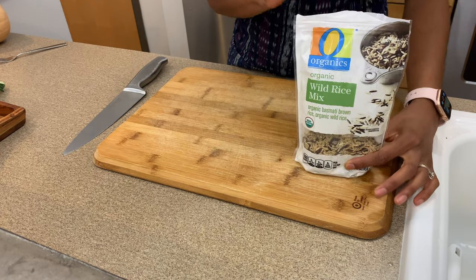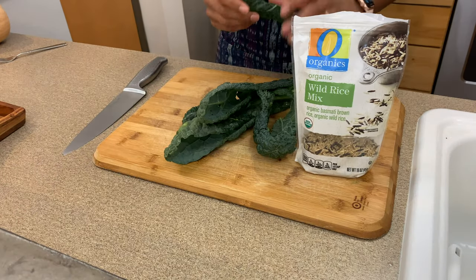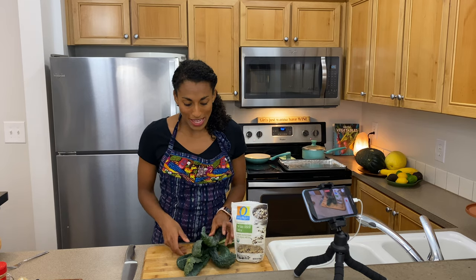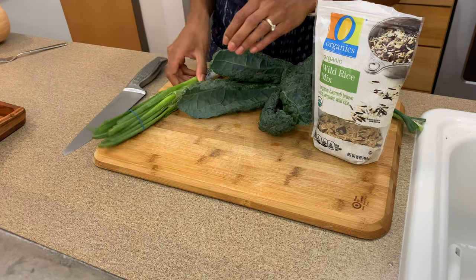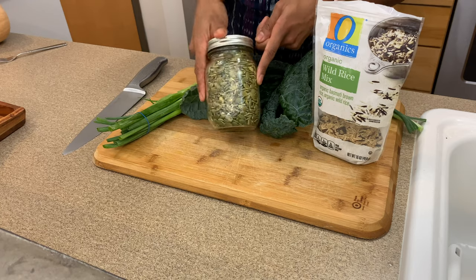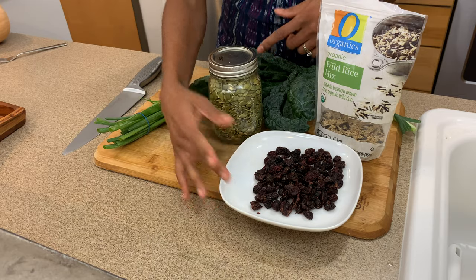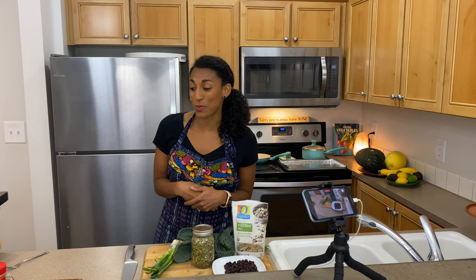We've got wild rice — you're going to be using two cups. Kale, and you can use whichever kale you'd like: flat leaf lacinato kale, or curly kale, and you'll need a half a bunch, which should yield you two cups chopped. A couple green onions, some pepitas — these are pumpkin seeds, and we're going to roast those and put those on the salad. You'll also need a half cup of cranberries. If you don't have cranberries, you can use any dried fruit — raisins would work really nicely, and I think apricots would be really nice as well.